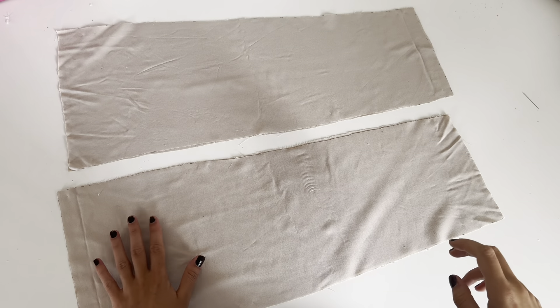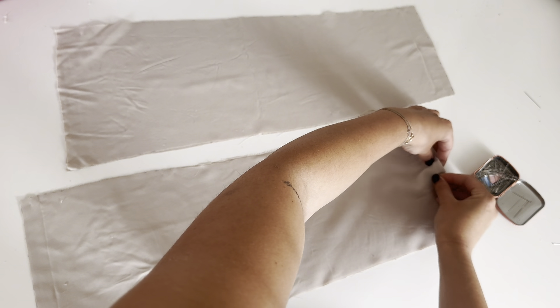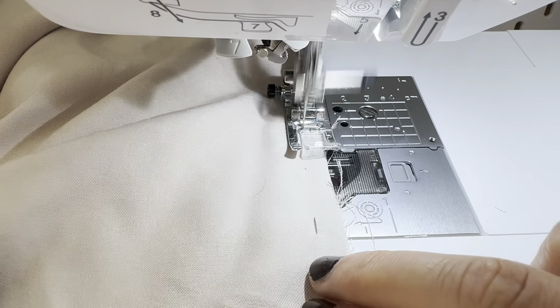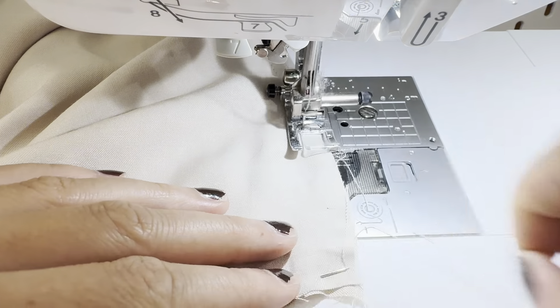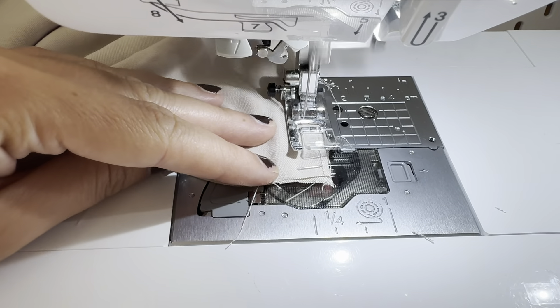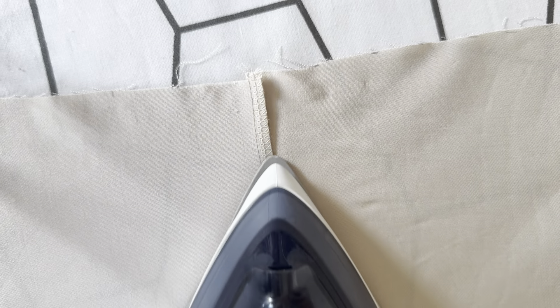The first step is to place the pieces right side on right side at the center back and pin them together. Now sew it together at one centimeter. And now give the center back seam a good press.